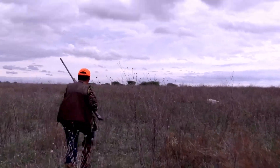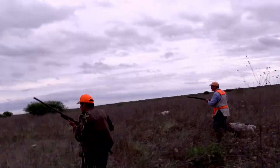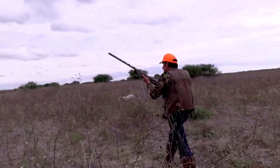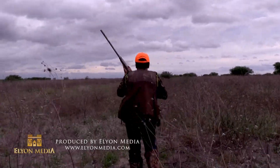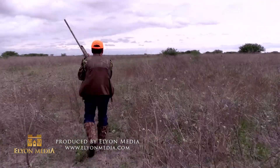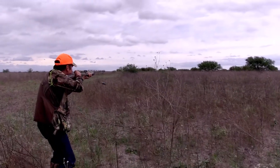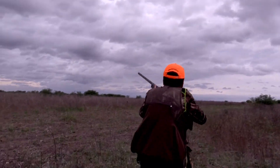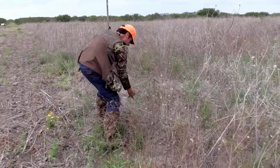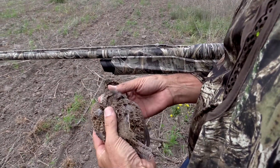This is what we came for. Get ready. I'm ready. Look at this bird — look at how pretty these birds are.